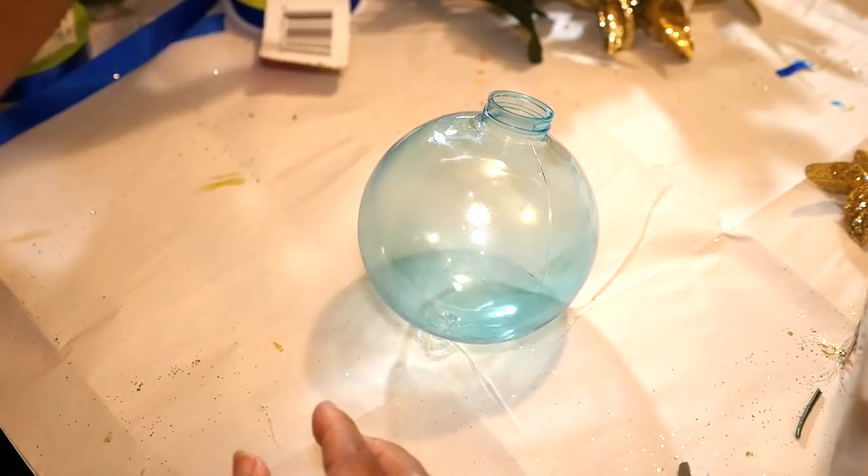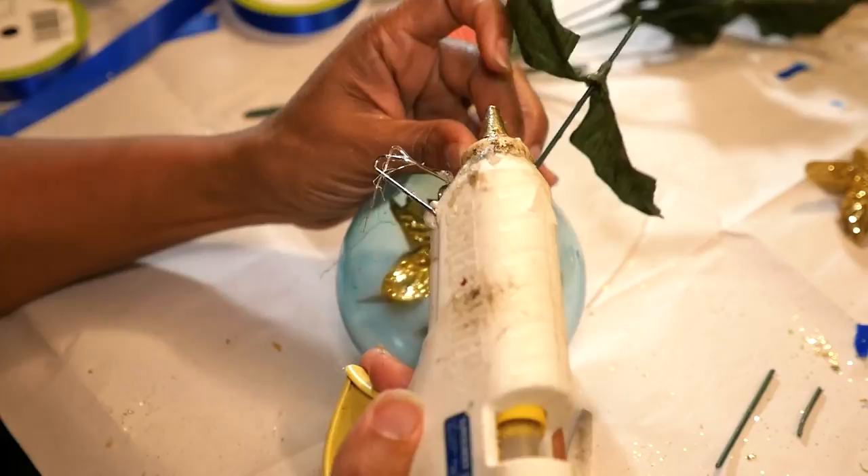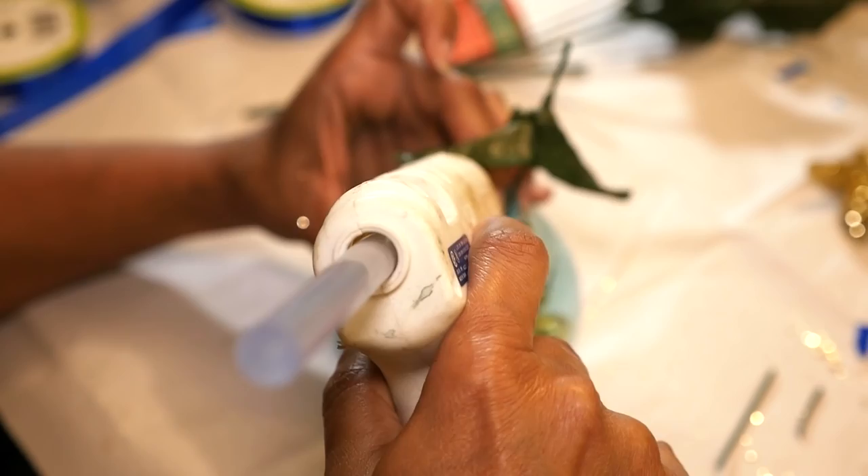After the ornaments are dry, I'm going to use the golden floral pieces to fill up the inside of the bulbs. I cut a couple of pieces and push them in upside down, and I'm hot gluing the stems to the inside lip of the ornament. Then I'm just going to cut off the excess stem.